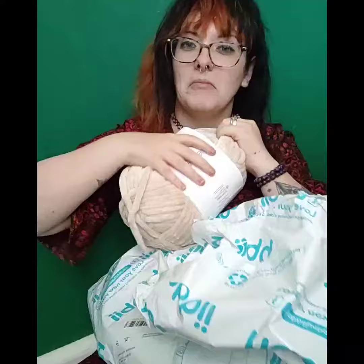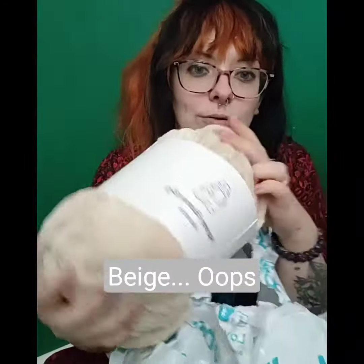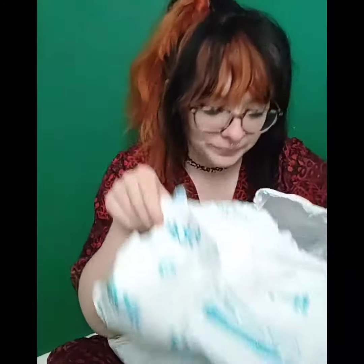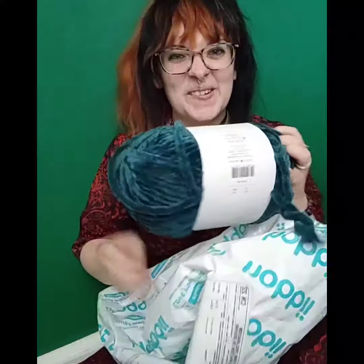We've got some black — oh, it's huge! Look, it's the size of my head! And we've got some cream. I think it's called Cream — I don't think it has fancy names. It's just gorgeous, I love it.